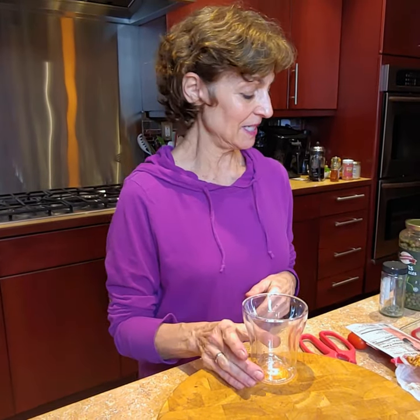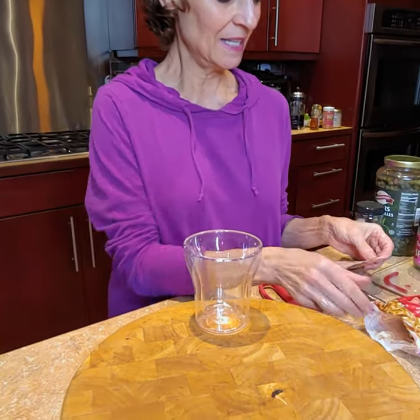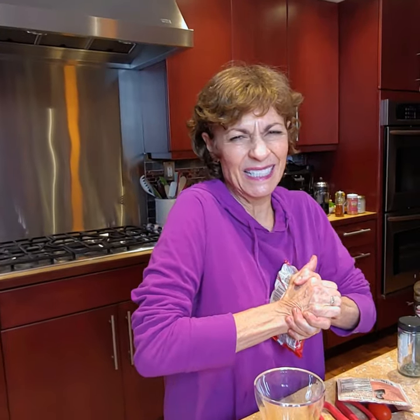What I'm going to do first of all is take some ramen noodles and just crunch them up a little bit in the bag.